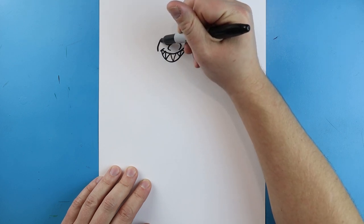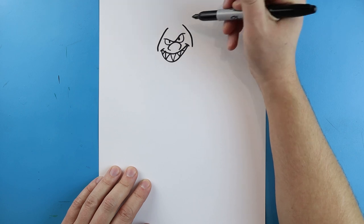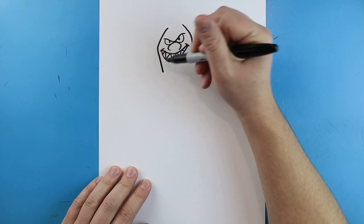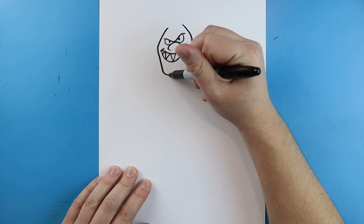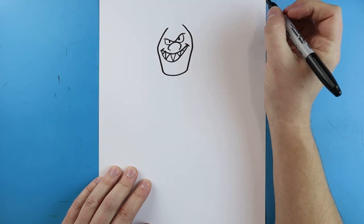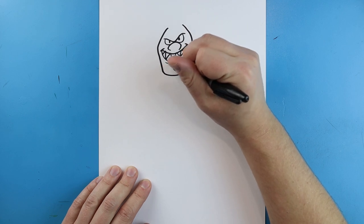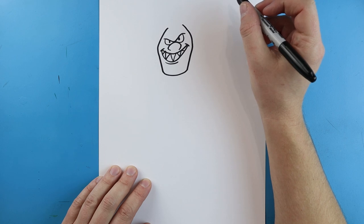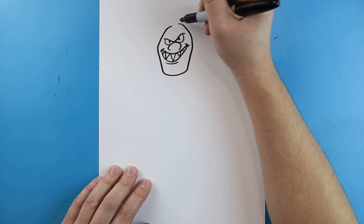Starting here I'm going to draw a line that comes up, and we'll do the same thing here - draw a line that comes up and in. Then I'm going to draw a line that comes down on each side, and we're just going to curve it across for the jaw. Then we're going to make a little curved line under here.